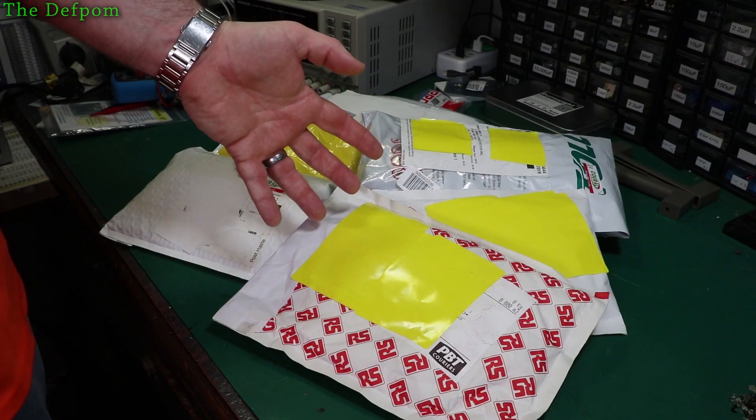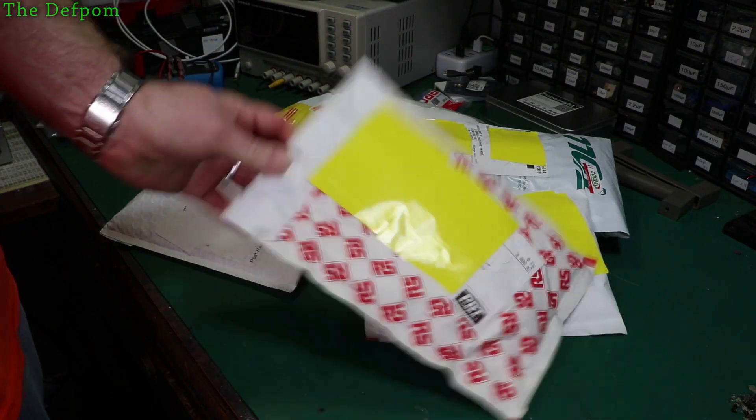How's it going? I've got some mailbag stuff here to check out. Do you want to see what's in here? I know I do.